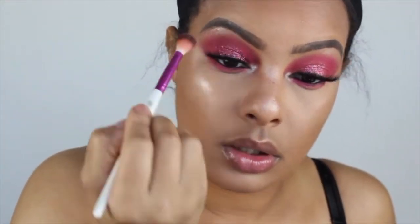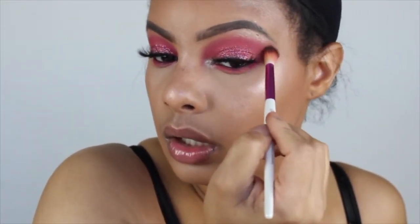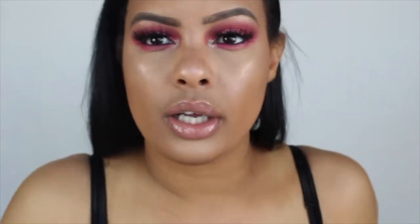Now we're just going in with a quick blend to make sure everything is nice and blended out, and then we are almost done — we just have to add lips.